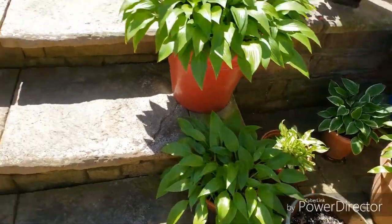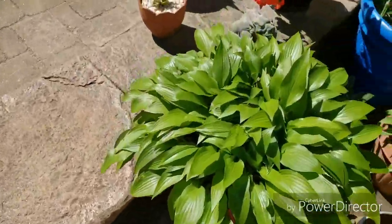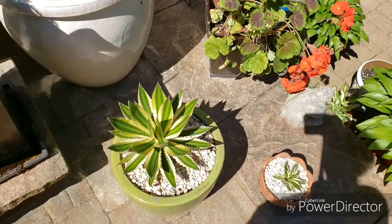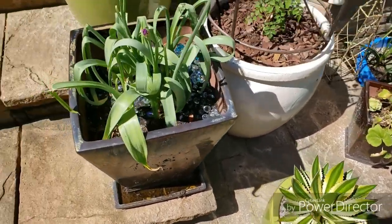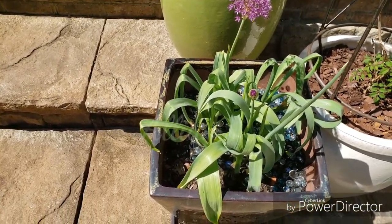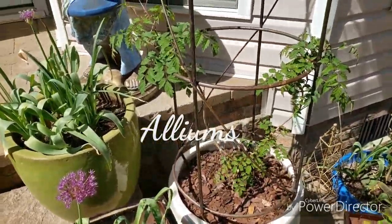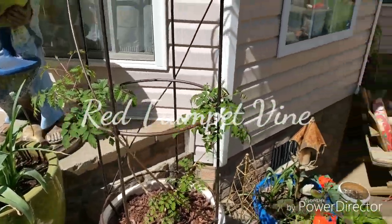Hopefully they will come up. Some more hostas. And then I got a geranium that we kept alive from last year. Then we got a couple of these succulents. And look at the alliums — they're starting to bloom. And this is going to be a trumpet vine so we can get more hummingbirds.